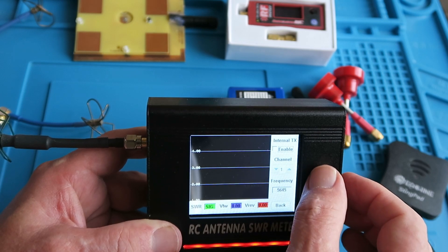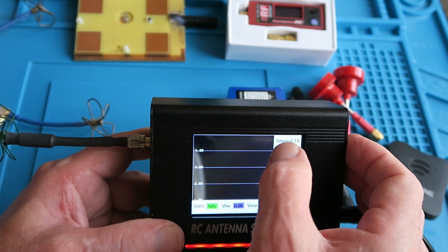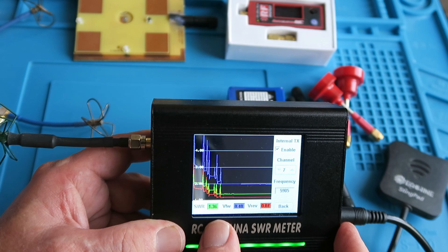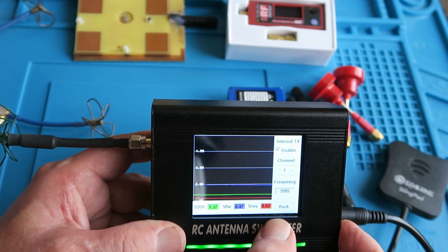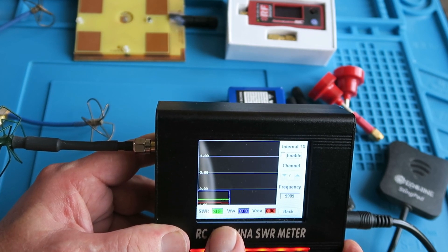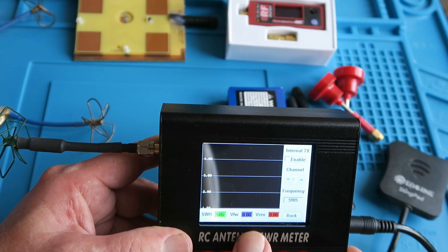So in real-time mode, you can select the particular frequency that is of interest to you, and it will give you the values of the forward and reflected voltages in the window there. So if we enable it now and change the frequency to match what the scan found to be the lowest SWR, we have a real-time graph. It's measuring 1.36 on the SWR, the forward 0.48, and the reverse 0.07. With the transmitter off, the SWR shows SIG, which perversely means there's no signal. The other indication you might see is error, when the reflected voltage is actually greater than the forward voltage.